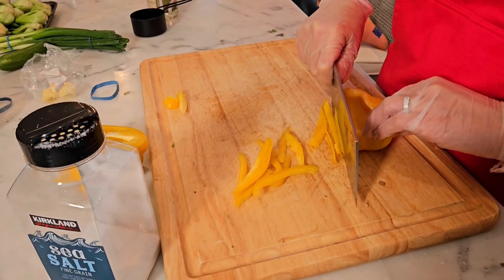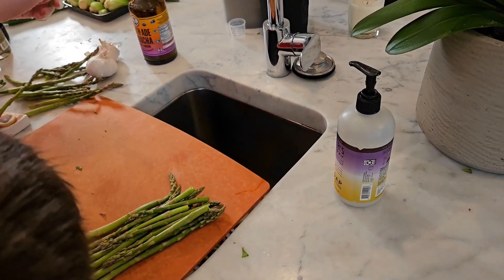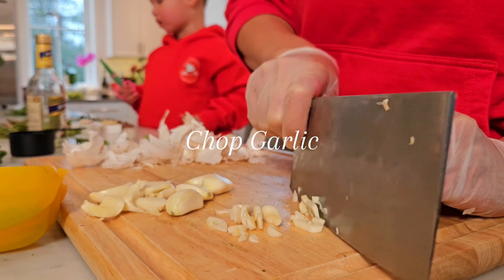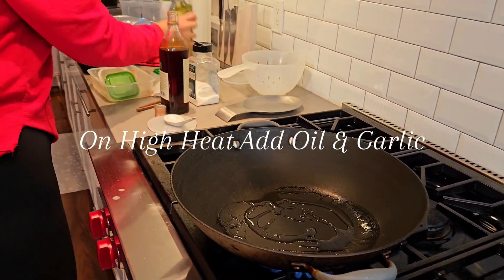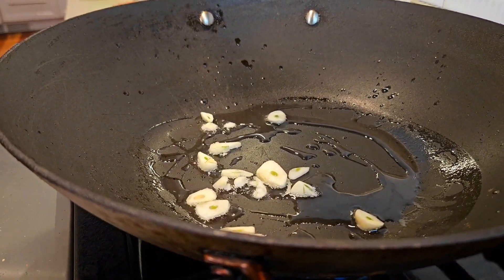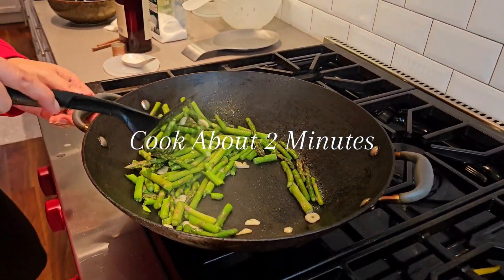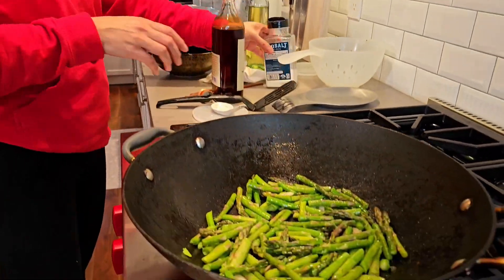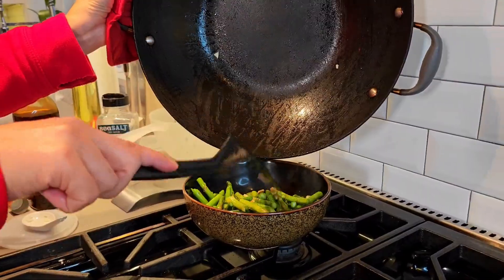The three of us in here is so cute. We are going to cut the asparagus into about one-and-a-half inch pieces like this. We're going to cook the asparagus until it's tender and crisp, put a little salt on them independently, and then put them to the side. Now we're going to do the beef.